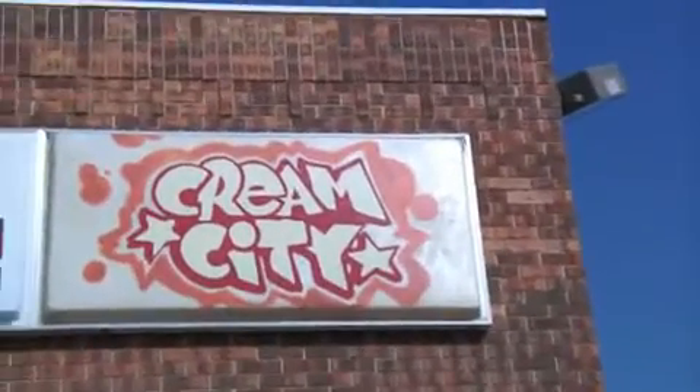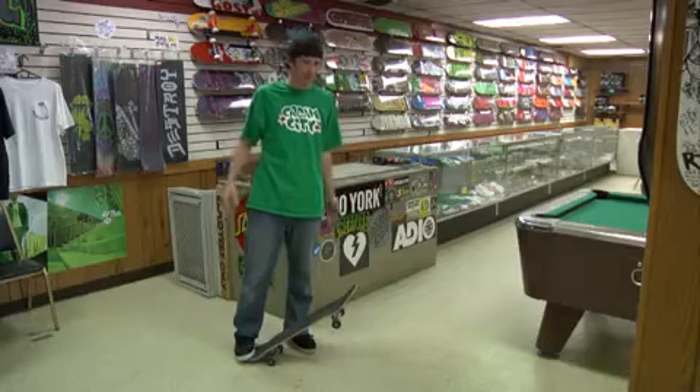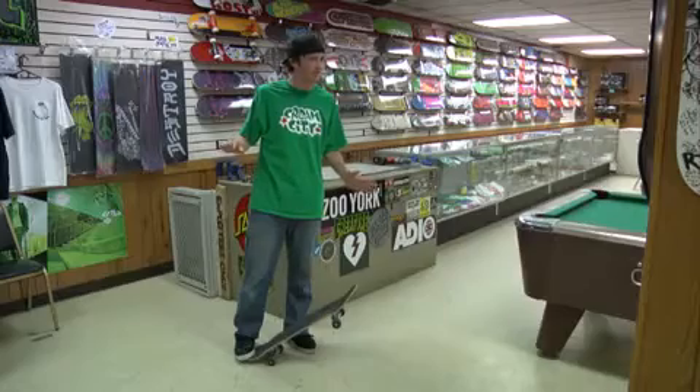Hello, my name is Bill Kashner. We're here at wonderful Cream City Skateboard Park located in Butler, Wisconsin, and today I'm going to teach you how to do a tray flip, otherwise known as the 360 kick flip.